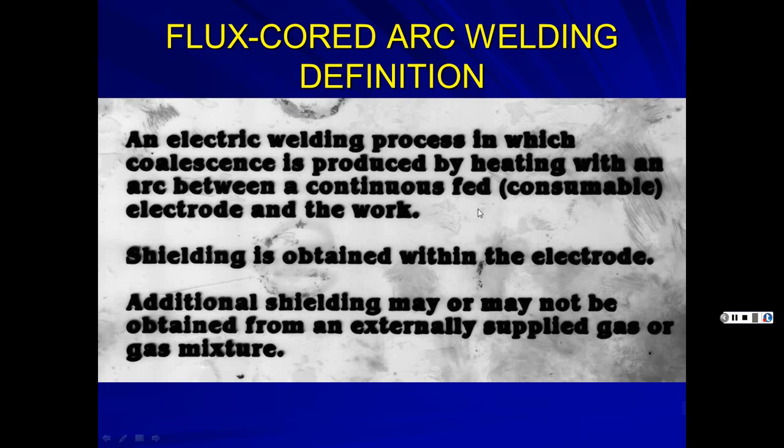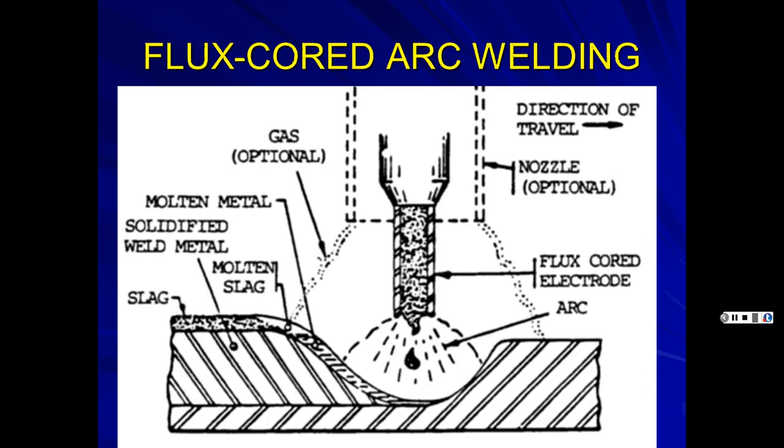Flux core is the same setup as MIG — you can just put flux core wire in a MIG welder. You can also add a shielding gas if you need x-ray quality welds, giving you dual shielding. The process creates molten slag that solidifies and must be chipped off, and you can see that the steel is on the outside with flux inside — the reverse of a stick electrode.